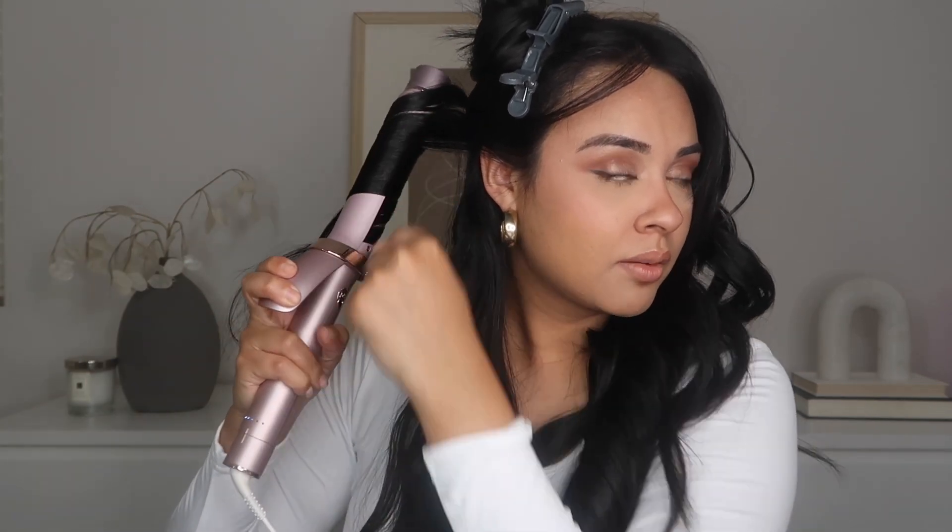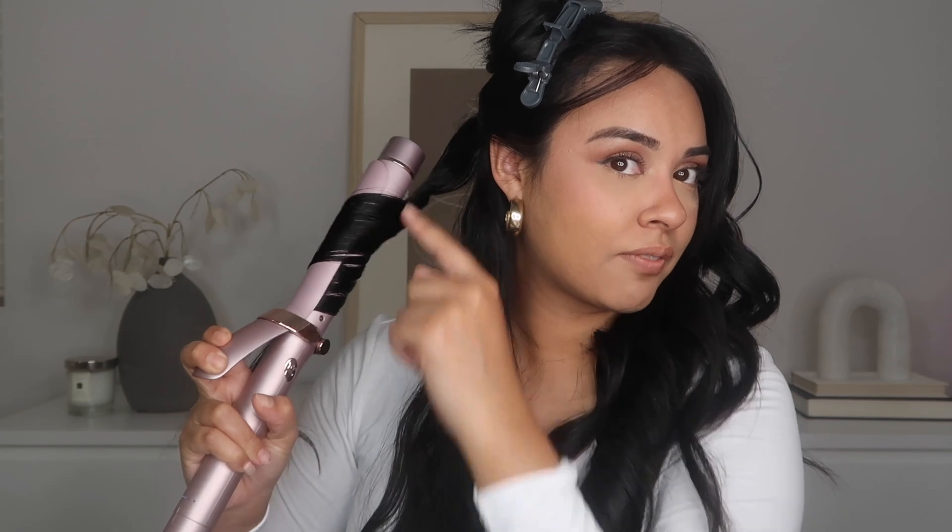Same thing — clamp forward, curl away from the face, take that tip, roll it underneath that very first strand, feed more hair through, take that tip, roll it underneath that very first strand, and do that throughout.